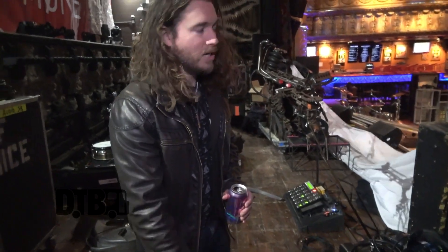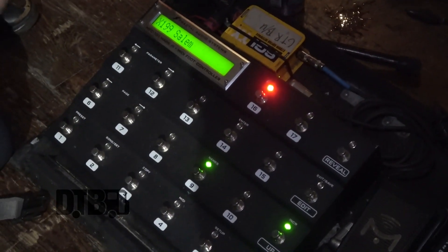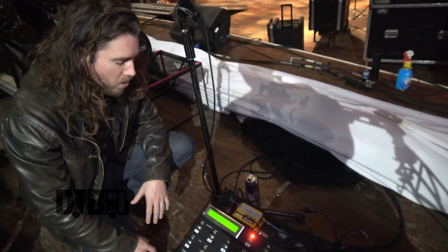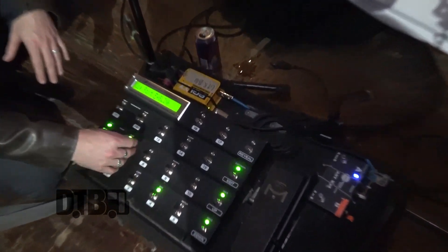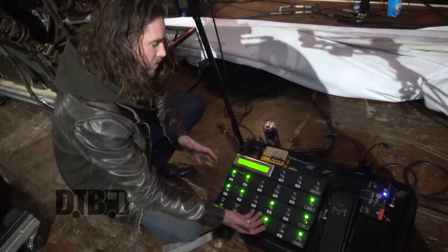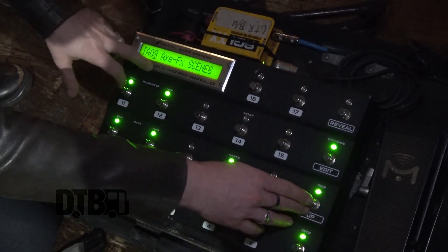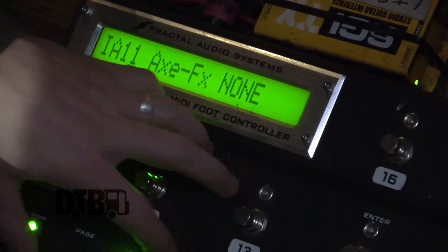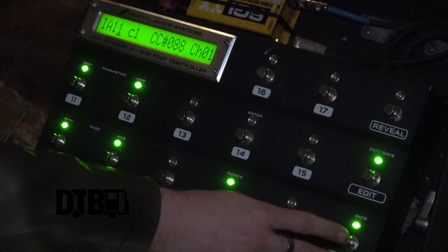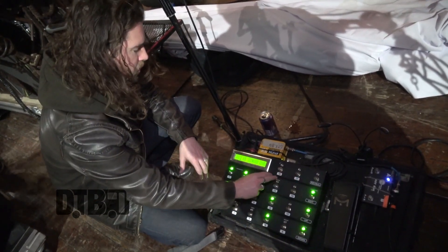We're Axe-FX guys, so Fractal Audio. This is their MFC-101 Mark 3. I don't use all aspects of it but I try to use most everything. It's really crazy how customizable you can get just by changing every single number. Scenes are presets within presets — I'll typically use the first eight buttons for different parts of each song. You can scroll over and customize which CC value — getting into MIDI talk — and I'll use a couple of buttons for pitch dives up or down, tap tempo, and the tuner.